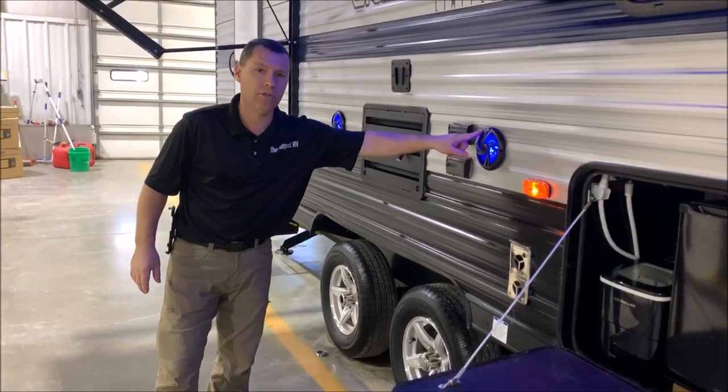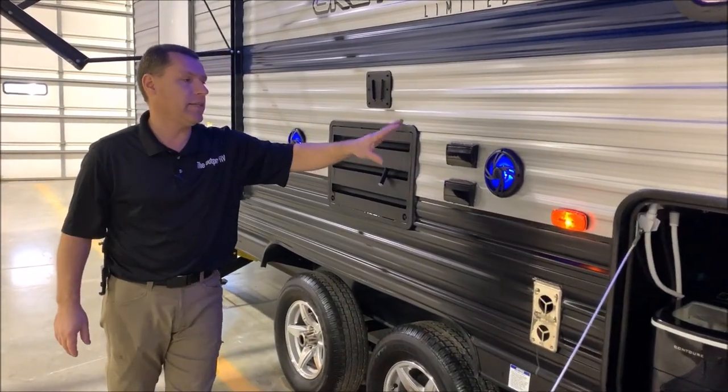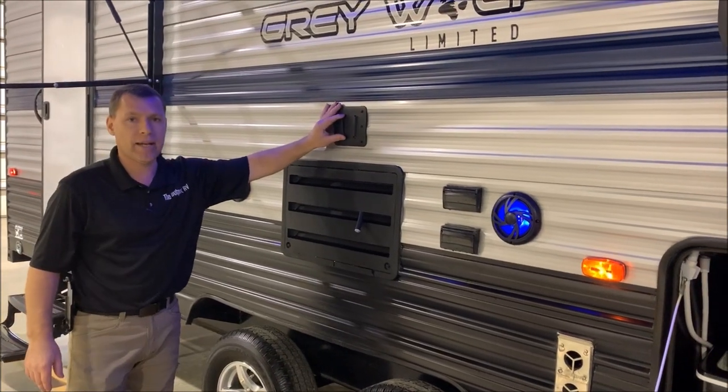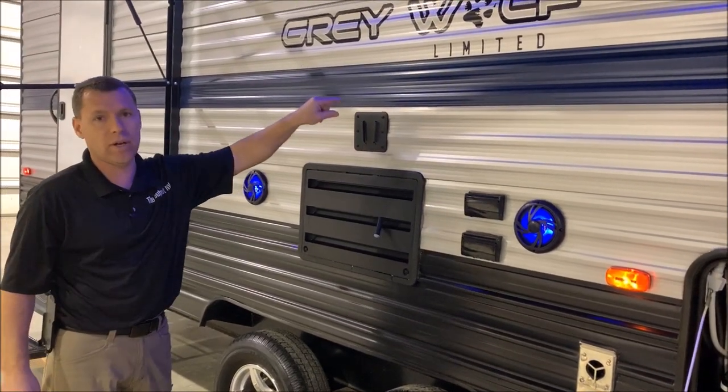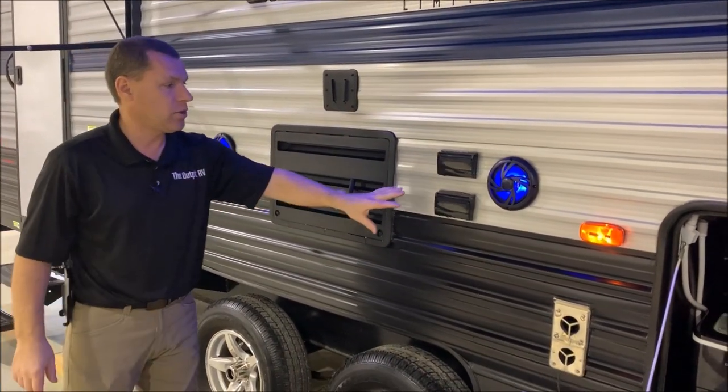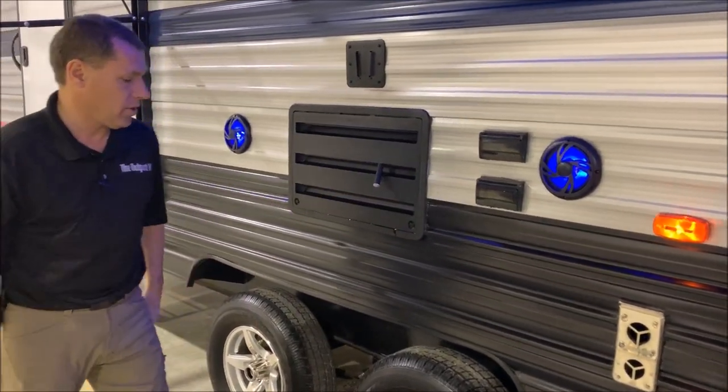The outside entertainment center has blue-lit LED speakers on the outside, right here and here. And then your TV bracket is in the center — this is compatible with the one on the inside. So if you'd like to take the TV from inside and slide it out here, you can do that, and your connections are over here on the right.